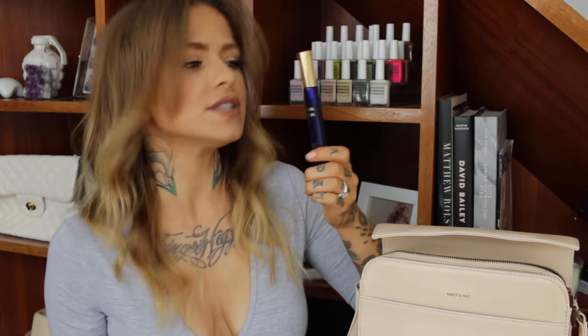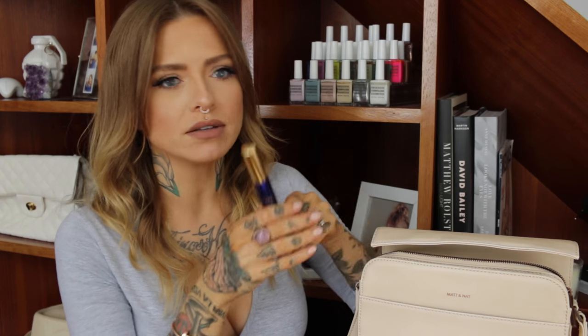And then I have a perfume from Harvey Prince. This is one of their single scents — Clean Musk. Some people don't like musk, but I find it quite fresh and non-offensive. It smells a little bit powdery. I think it smells like a sexy grandma — I don't know how to word that, but it smells like a sexy grandma.